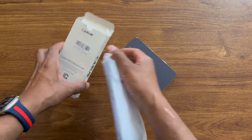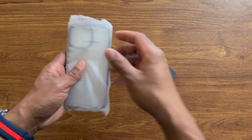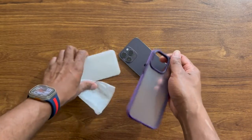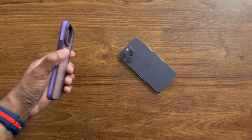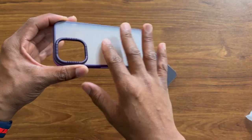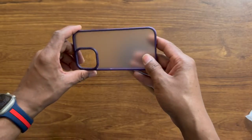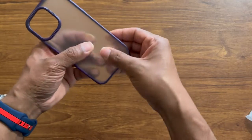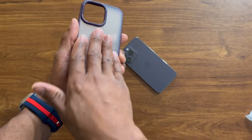Alright, so we take it out of the box and put that aside. Here we go with the case — take it out of the plastic and here it is. This is the Purple Frost, which means it has a frost back. It's not as clear as a clear case, but it looks really nice.